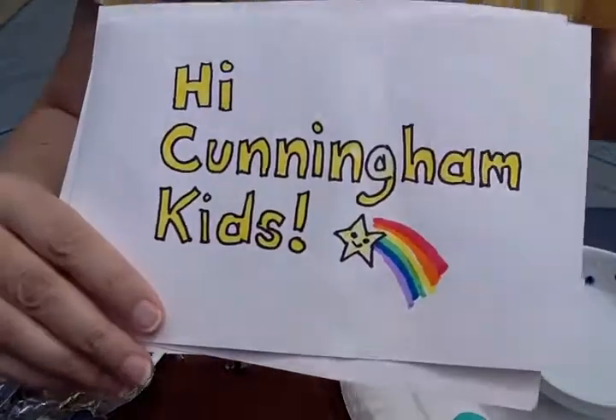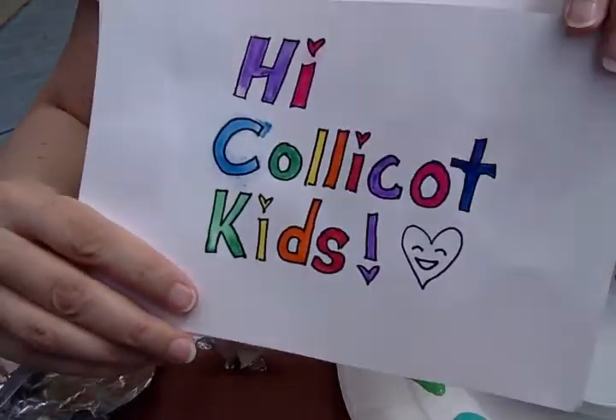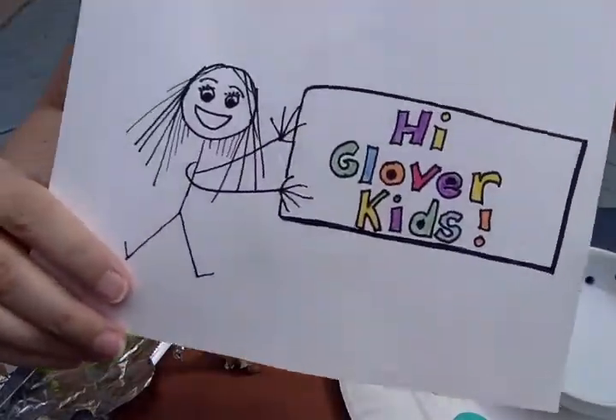Hi Pucker Kids! Hi Cunningham Kids! Hi CollieCot Kids! Hi Glover Kids!